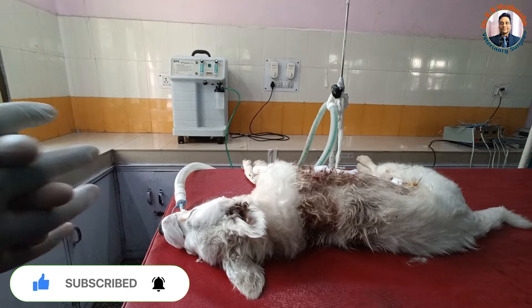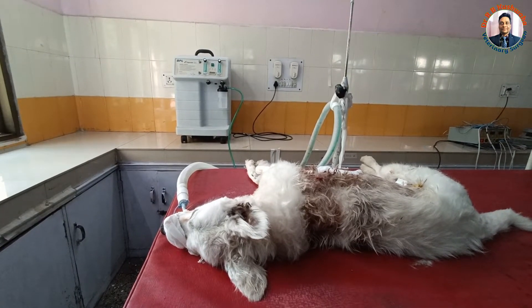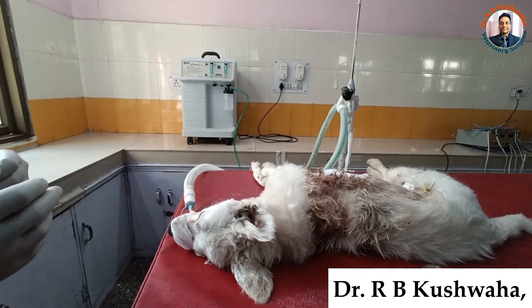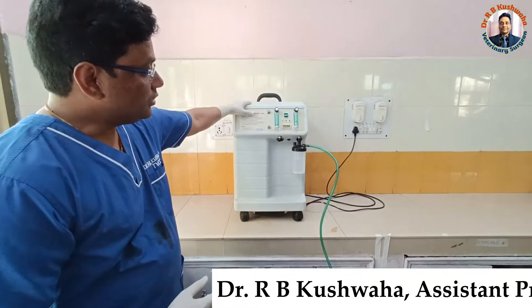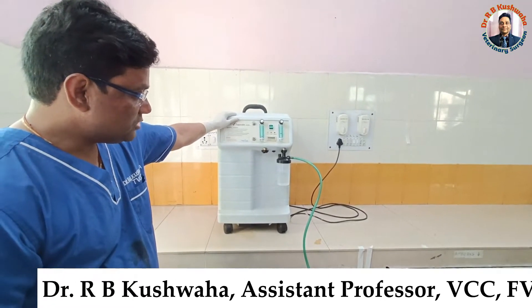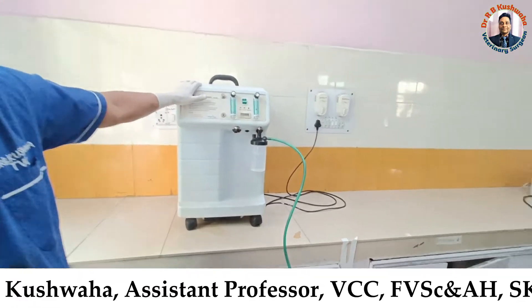Today I am going to demonstrate how to utilize the oxygenator for the animal for providing oxygen during anesthesia. You need only two things. One is the oxygenator. This oxygenator, during the COVID-19 pandemic, saved the lives of a lot of human patients. It is very effective for humans, but we can also utilize it for animals as well.